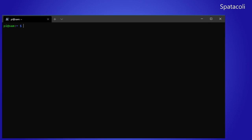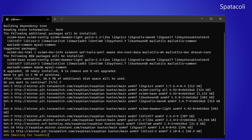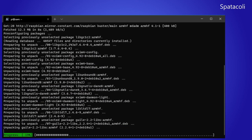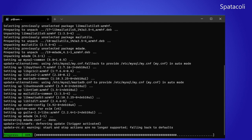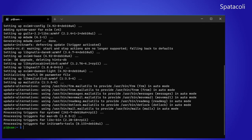Next we're going to install the software RAID. To do that we need to install some software, so we type sudo apt install mdadm and hit enter. This will install the software required for doing the software RAID. I'll just tell you right now — software RAID is a very bad idea, especially on a Raspberry Pi. It takes up a lot of processor usage and it's really slow. That's just a foreshadowing of what we're about to see.